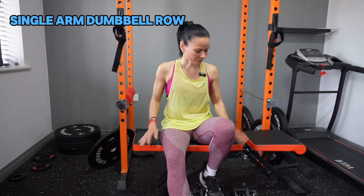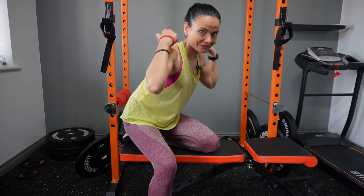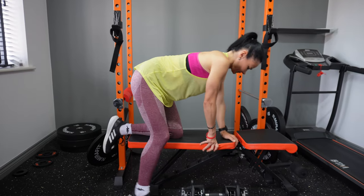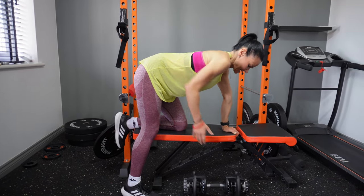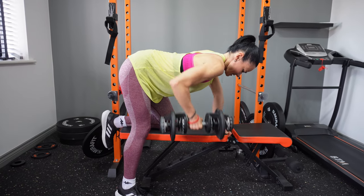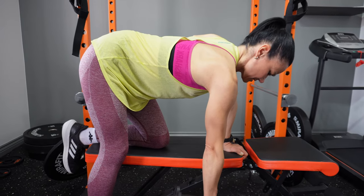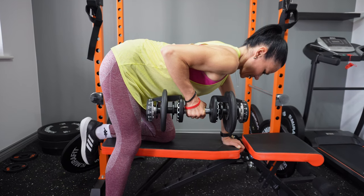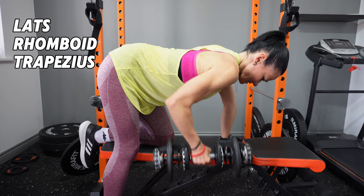The last exercise is the single arm dumbbell row. You'll need a dumbbell and a bench. It's a great unilateral exercise because it will remove any imbalances in your muscles. Place your left arm and left leg on the bench, keep your back flat, grab the dumbbell, and pull it back in a nice controlled movement — don't drop the weight, just up and then down. Muscles targeted: lats, rhomboids, trapezius, and rear delts.